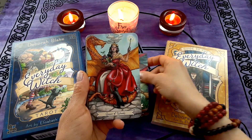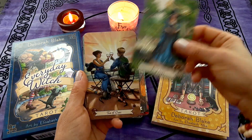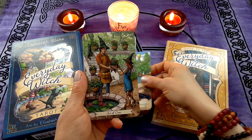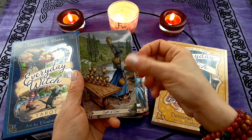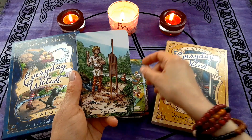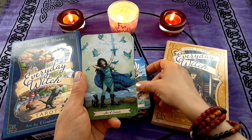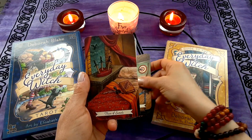Now we're on to the Cups. Ace of Cups, Two of Cups, Three of Cups, Four of Cups, Five of Cups, Six of Cups, Seven of Cups, Eight of Cups, Nine of Cups, Ten of Cups, Page of Cups, Queen of Cups, and the King of Cups.